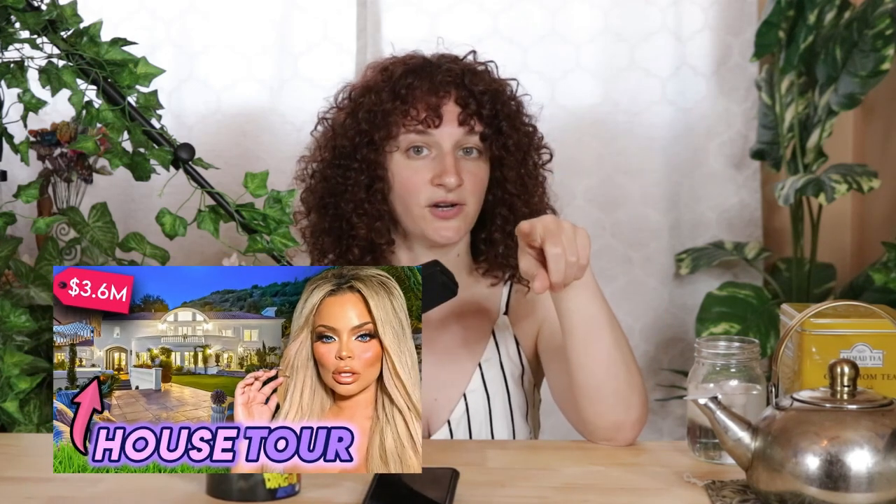If you watch Trisha Paytas videos about transness and think what she says matters about your community or identity, that's on you — because nobody reasonable or logical would watch Trisha Paytas and take her seriously. When you start to take her seriously it inflates her ego. But why are we taking her seriously? She's successful, and no matter how much we want to paint around it, we love people who have money and are successful. What does Trisha always say when people have an issue with her OnlyFans? 'Well, I'm a millionaire, I make money.' That only has meaning because America values money.